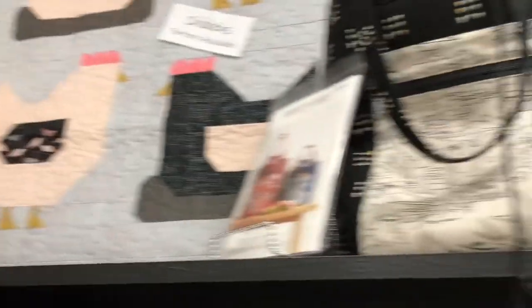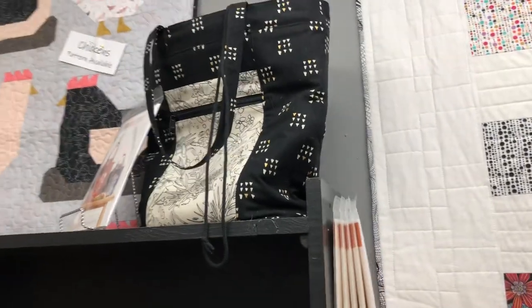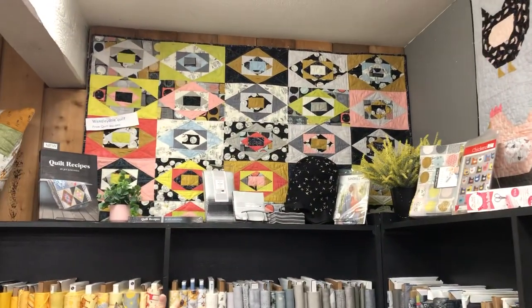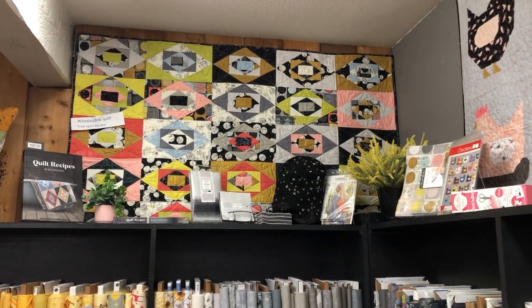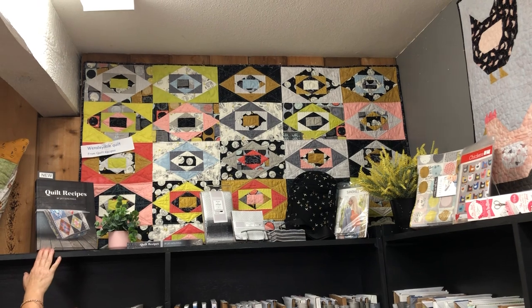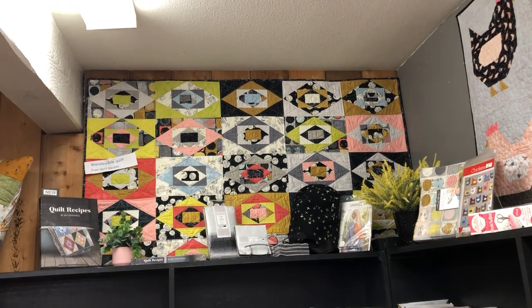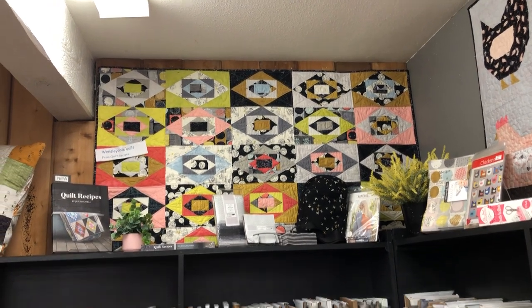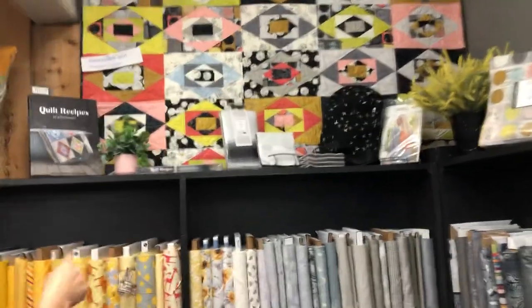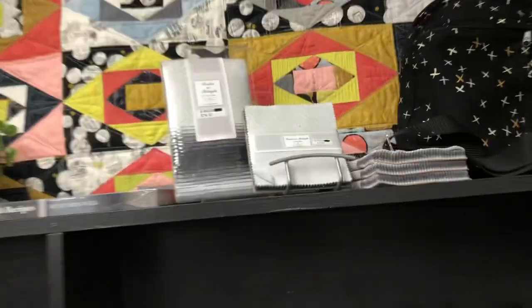Then the Firefly tote. And up here we have Winsdale — that's actually the way it goes, we always think it goes either way. It's from the book Quilt Recipes. There's another copy up there if you like, and the same grays are available in layer cake, strips, and charms too.